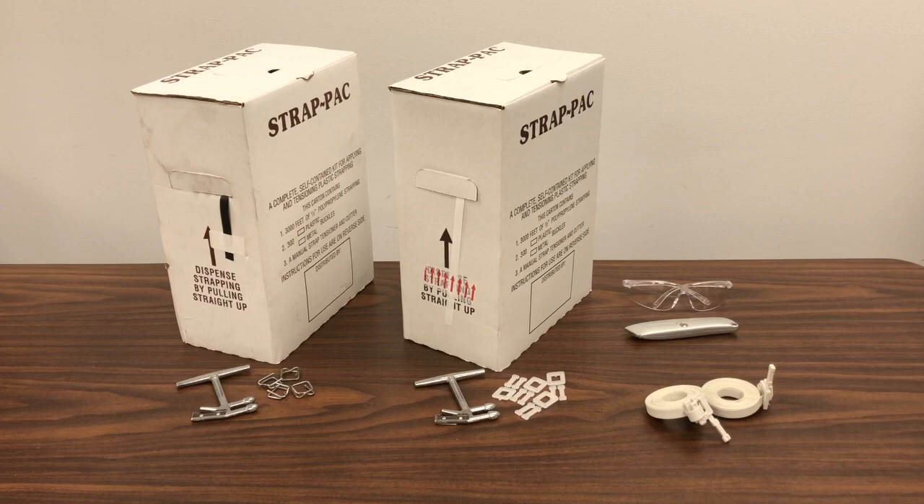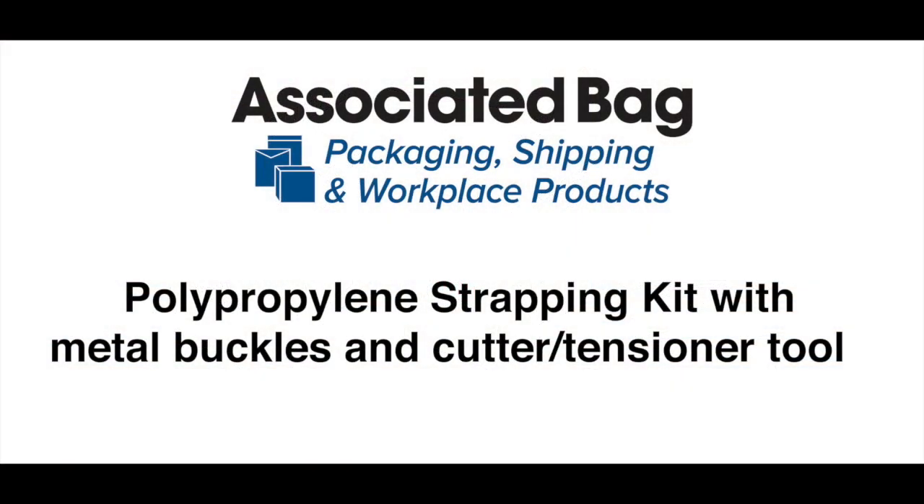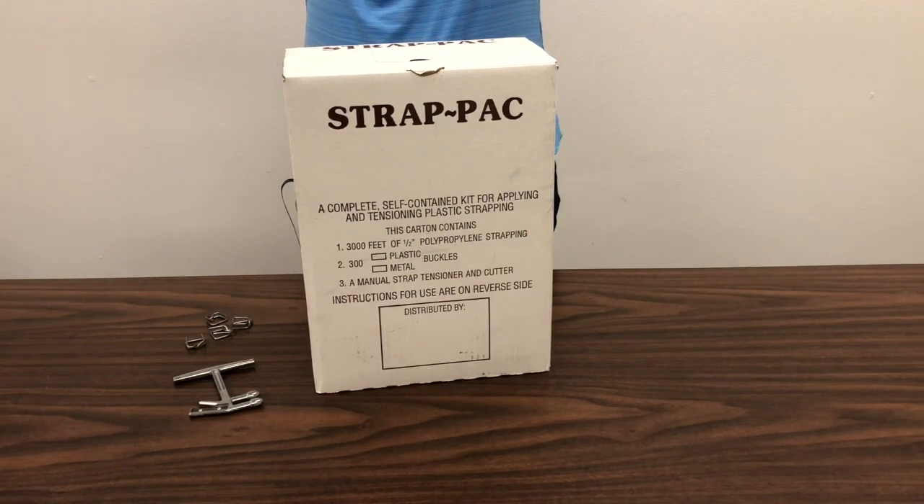Safety glasses and utility knife are sold separately. Our polypropylene strapping kit includes metal buckles and a manual cutter tensioner tool. Always use eye protection when working with strapping.